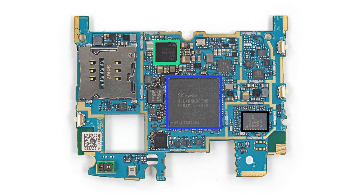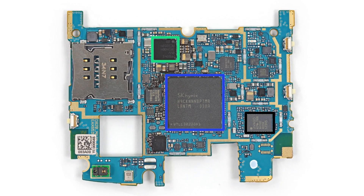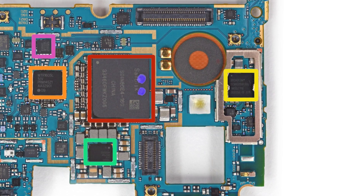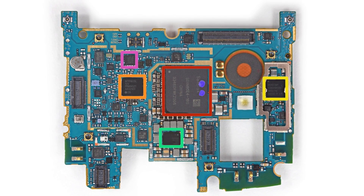The Nexus 5 has been given lots of upgrades, starting with the Snapdragon 800 2.26 GHz processor. We also see that the 5 is capable of 802.11ac thanks to this Broadcom chip. And while the Nexus 4 did not officially support LTE, it looks like the Nexus 5 will, thanks to this Qualcomm chip.